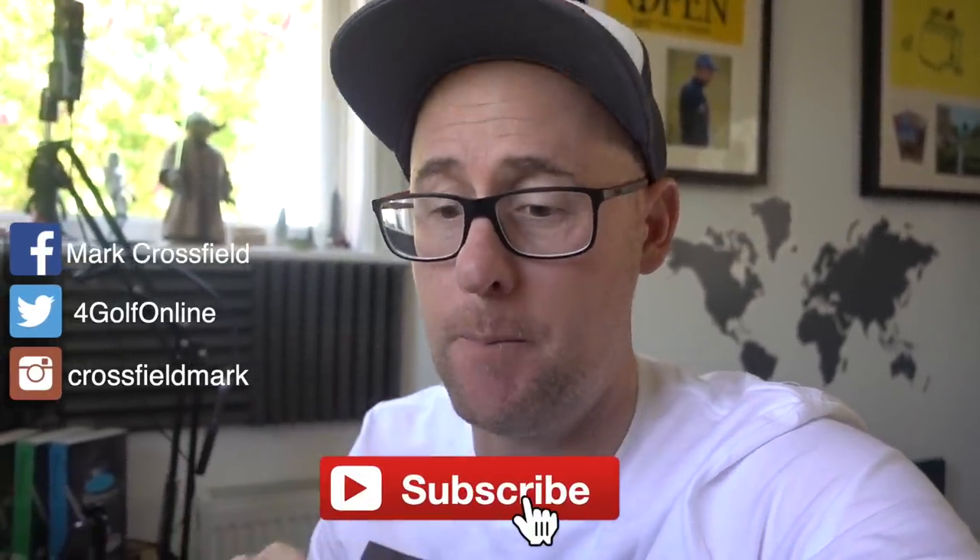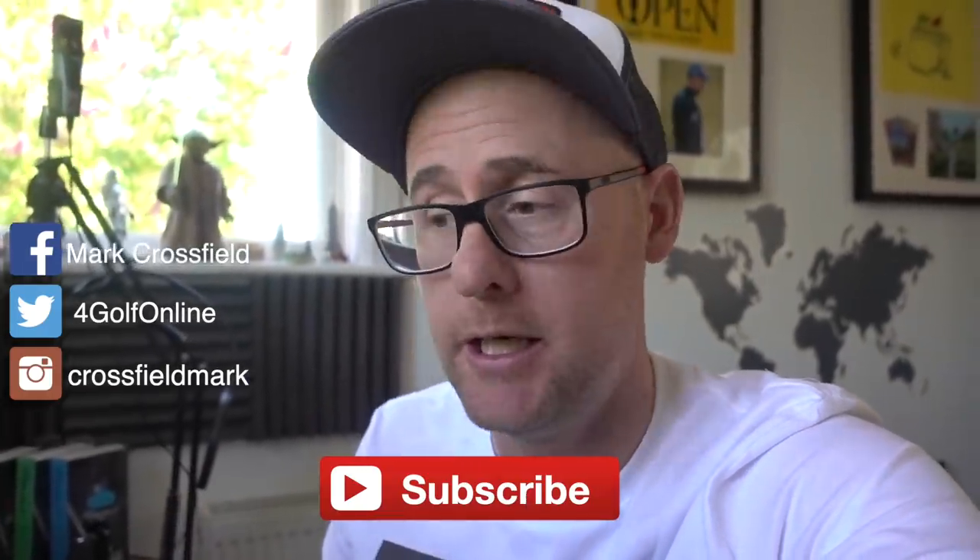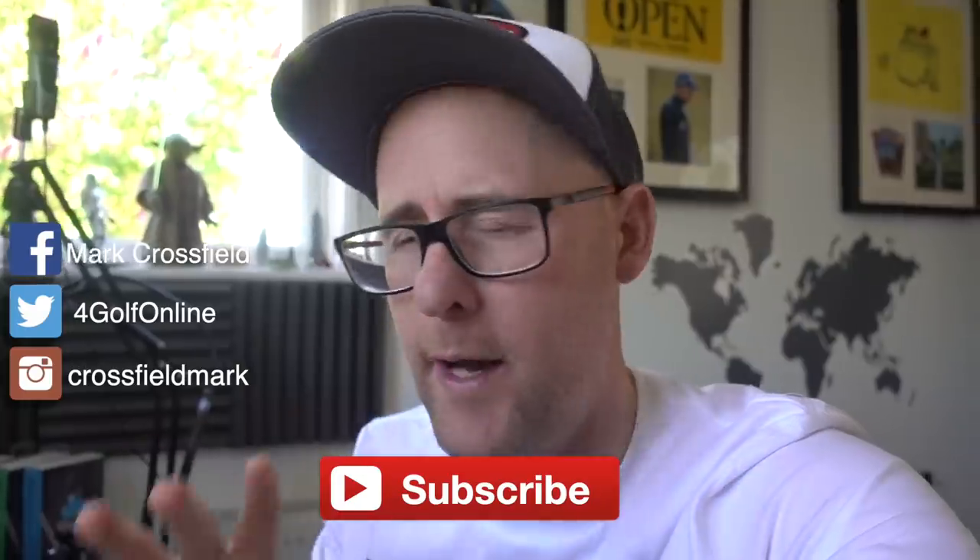Thanks for watching. Hit the subscribe button and comment down there — let me know what you think about the putters. For some of you, too expensive — we always get that with Scotty Cameron putters and that's fine. You putt with whatever you can afford and whatever feels best. If you're looking for something with big line-up lines and that feel of luxury like Scotty delivers, these have to be given a go. Let me know what you think. See you soon.